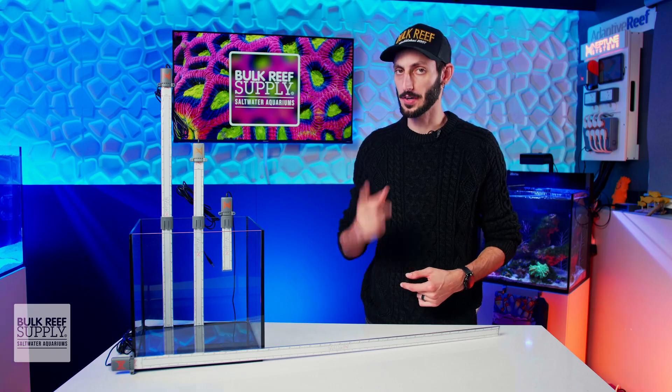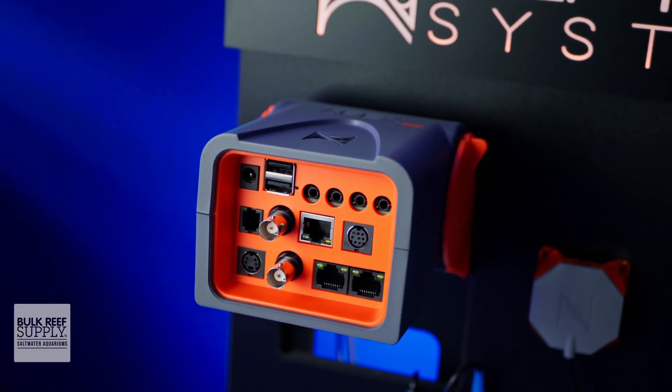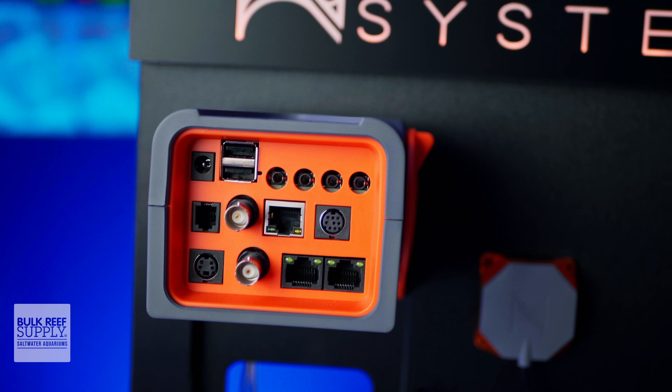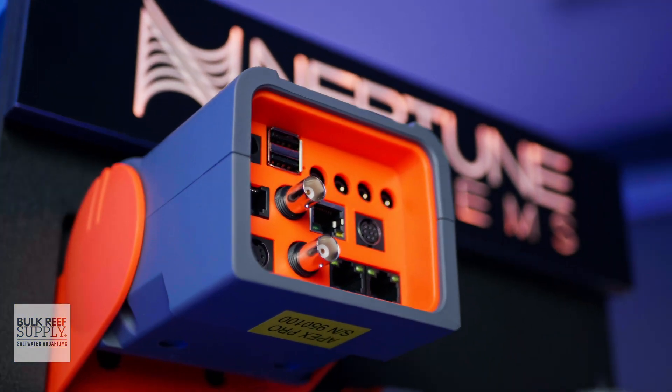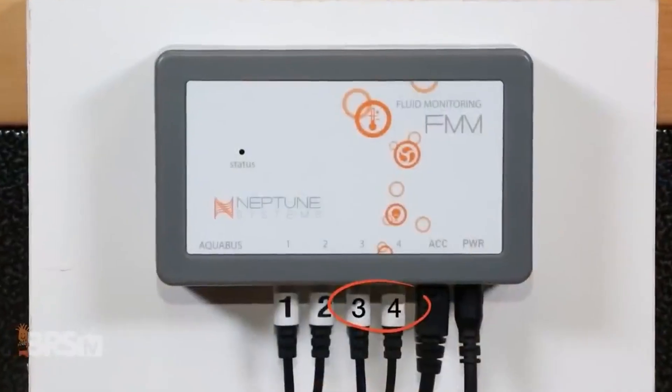In order to use the LLS, you will need a free FMM port, which you'll have anywhere from 2 to 4 of on the newest A3 Apex base units. But if you don't have any extras available or have one of the A2 Apexes, you can always pick up an FMM module.